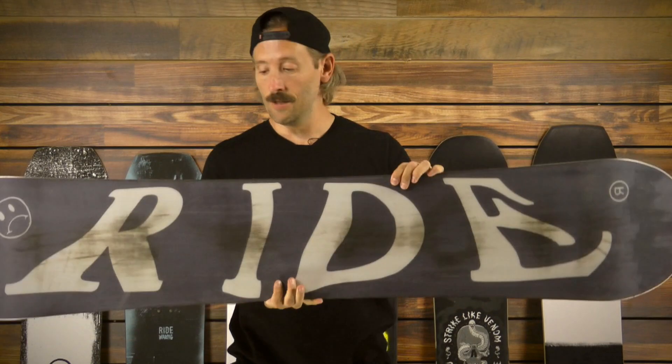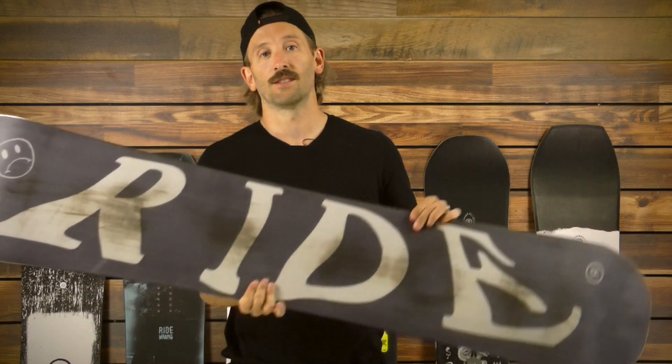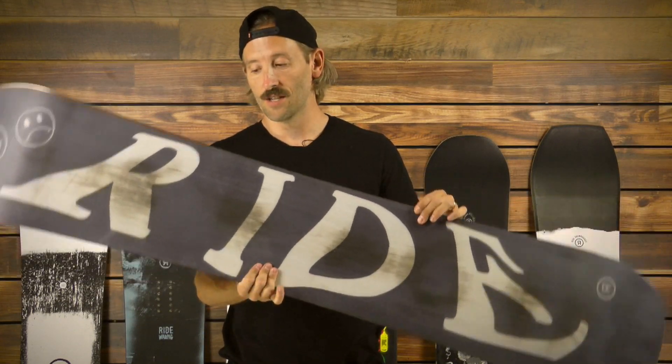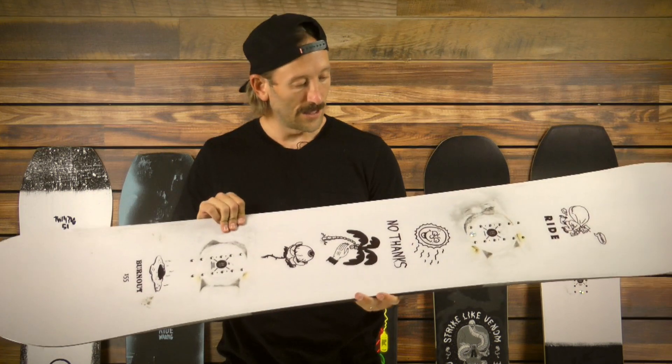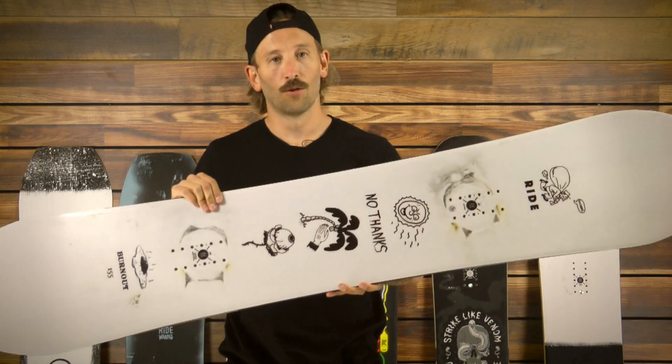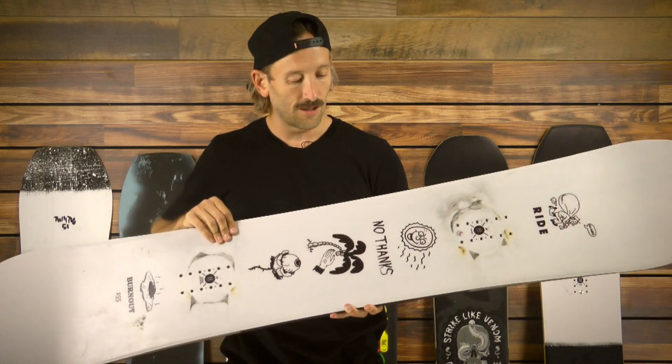And then a really cool graphic on the base — no die cuts, so you don't have to worry about any repairs there. Because it's a true twin, we also have Cleave Edge, which is 50% more steel in the edge, so it's less prone to crack on rails and stuff like that, but definitely a simple, cool graphic with some content.